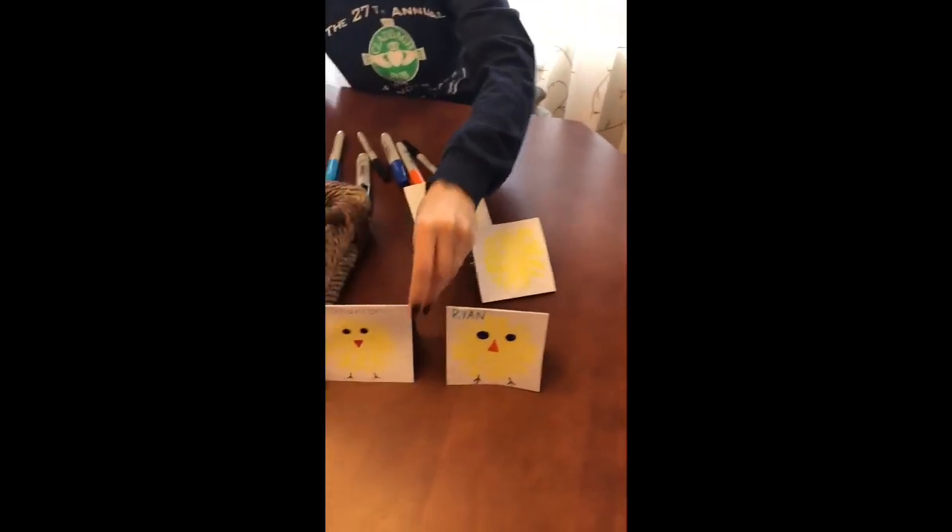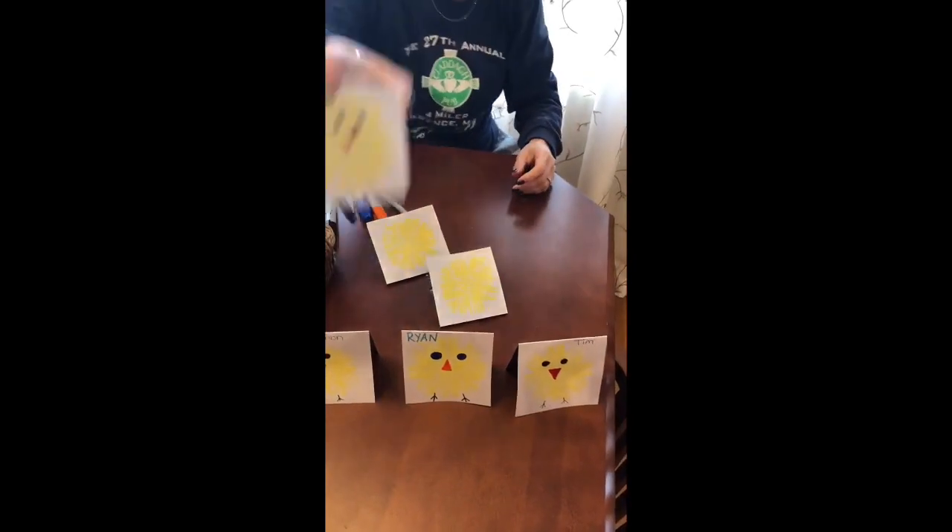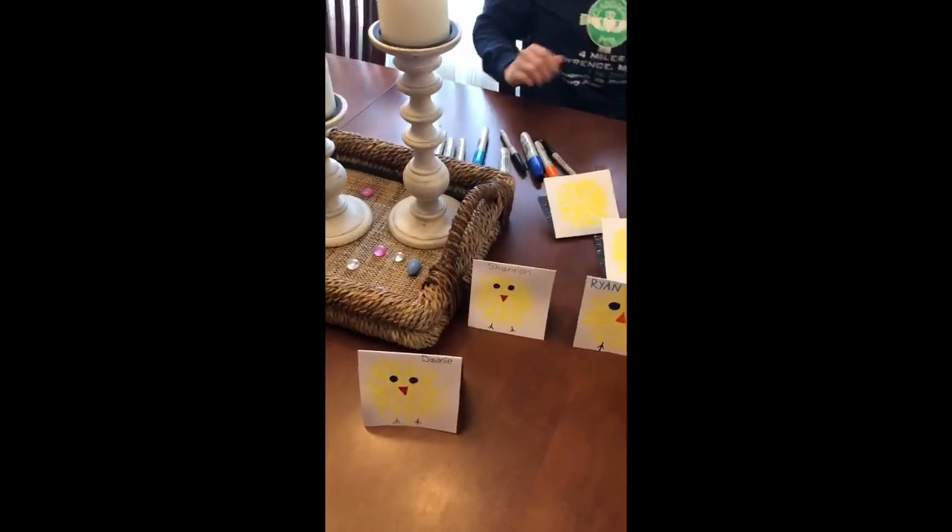I did a couple others here too. And there you go — you have your own place cards for Easter dinner. Hope you guys liked it. Bye, Happy Easter, see you next time!